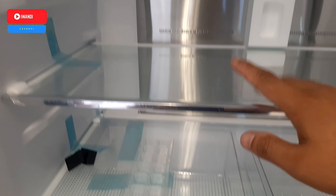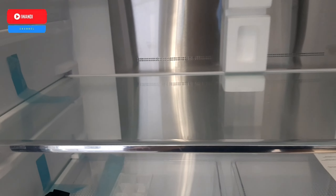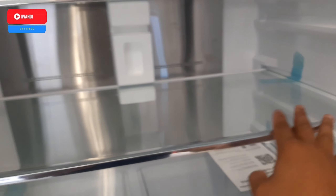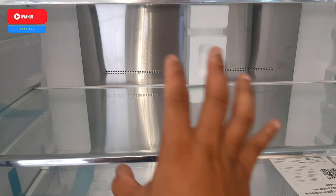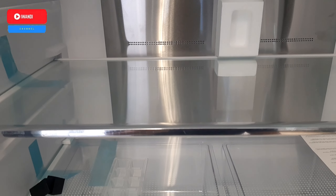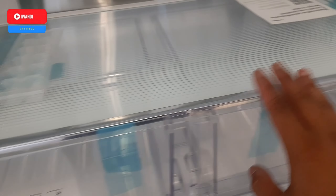Rak bermaterialkan tempered glass, tentunya lebih kokoh dan lebih kuat menahan beban yang ada di dalam kulkas. Ini sangat luas sekali dan panjang, kita bisa menyimpan makanan atau tempat-tempat yang besar tanpa dipotong-potong. Kue panjang pun bisa dimasukkan ke dalam lemari es ini.